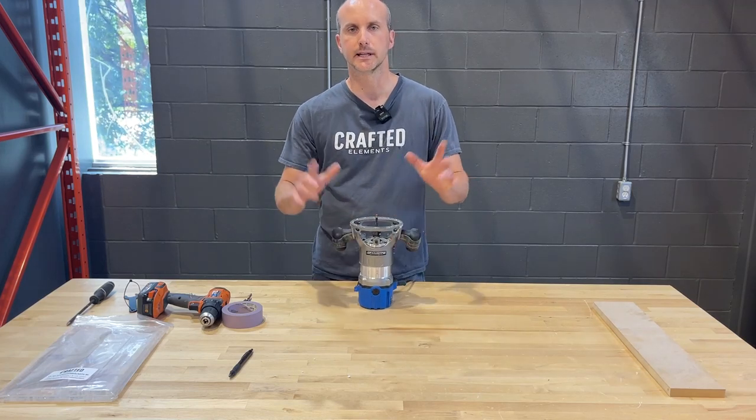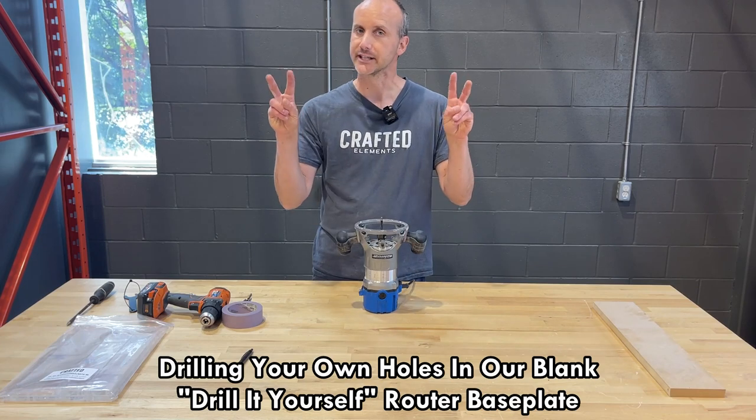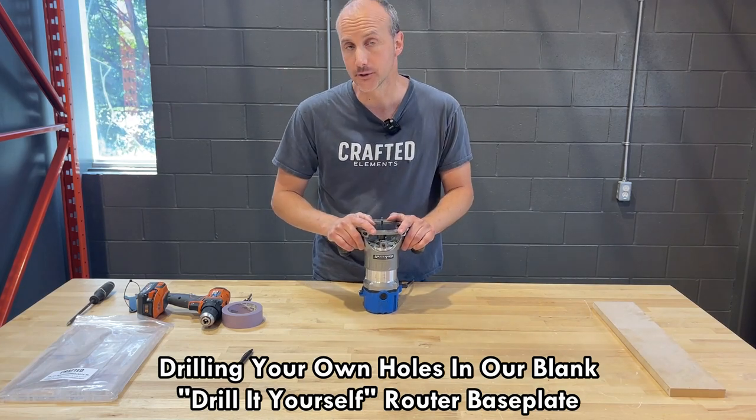Hey everyone, it's Sean from Crafted Elements. In this short video I want to talk about our blank or drill-it-yourself router sled base plate.